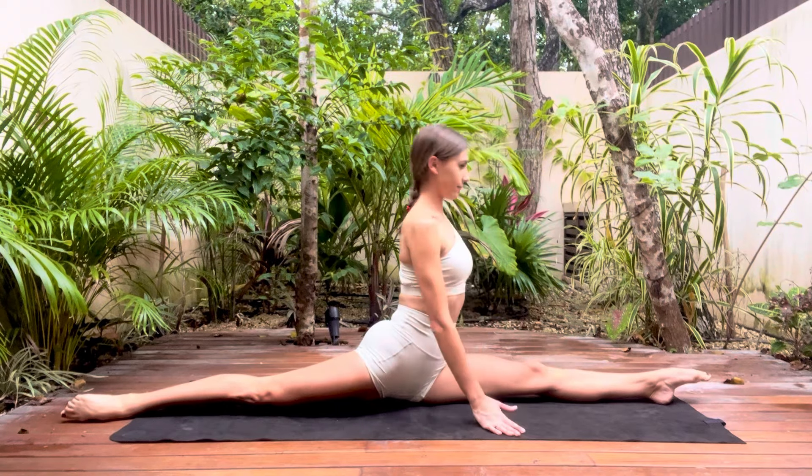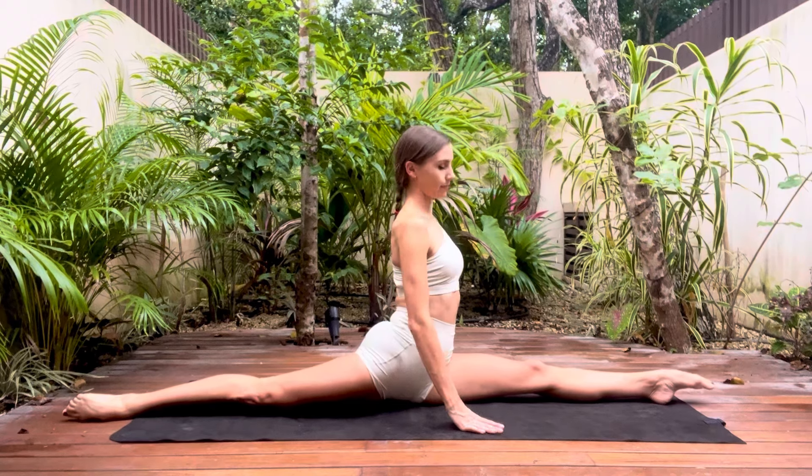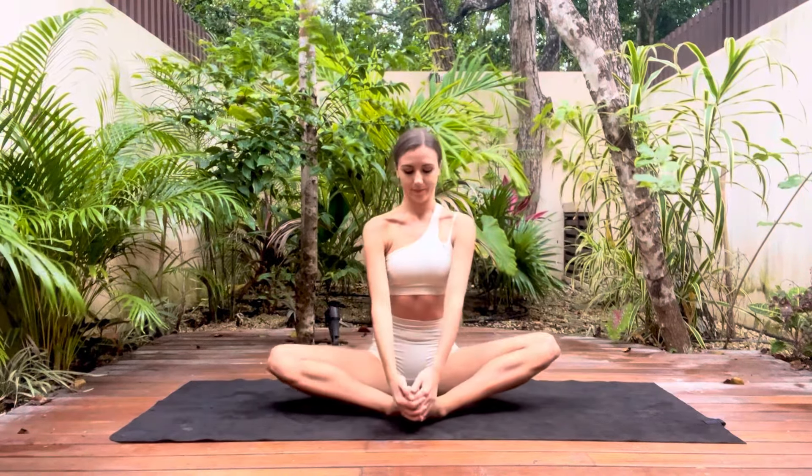Hi, I'm Kate and here are some of my favourite stretches to help towards front splits. This can be done by any level, feel free to modify and adapt as you wish.